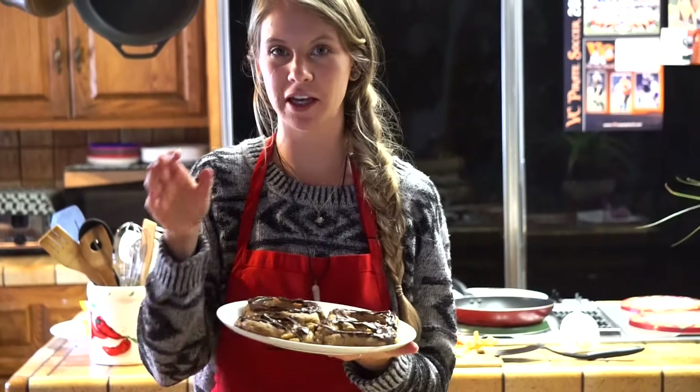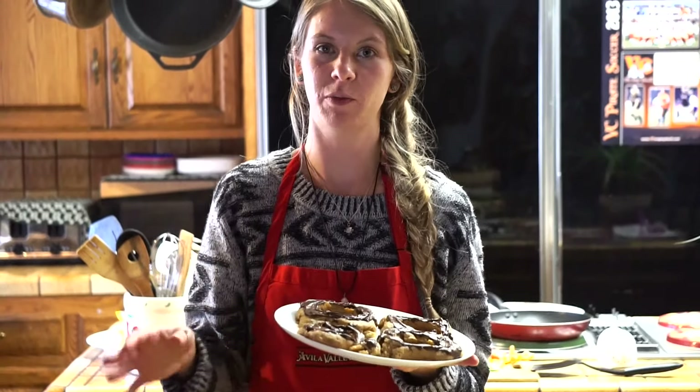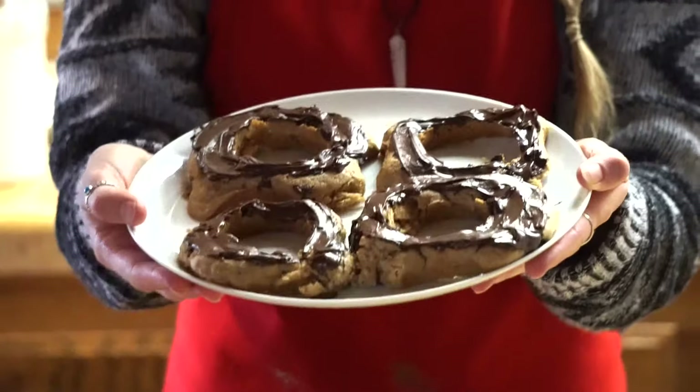This is our finished product. I took some chocolate chips and put them in a pot over a pot of boiling water to melt the chocolate, then glazed it on top of the donut. I'm pretty happy with how these turned out.